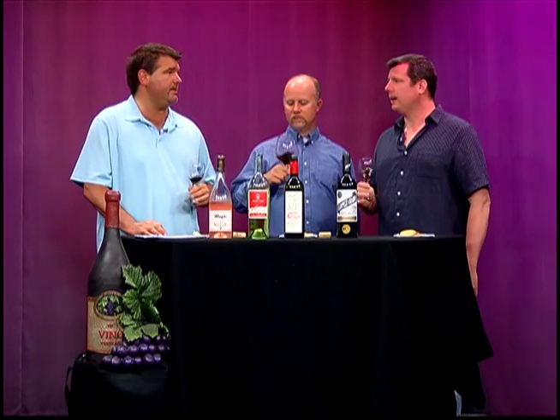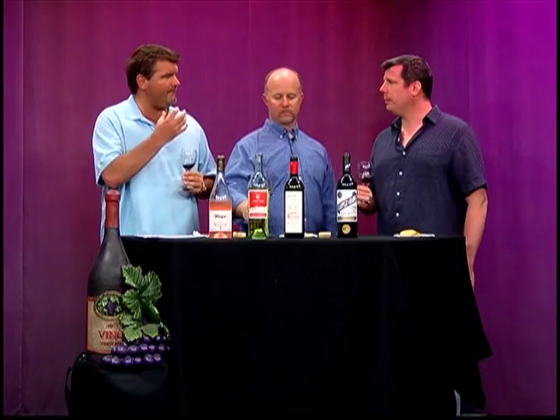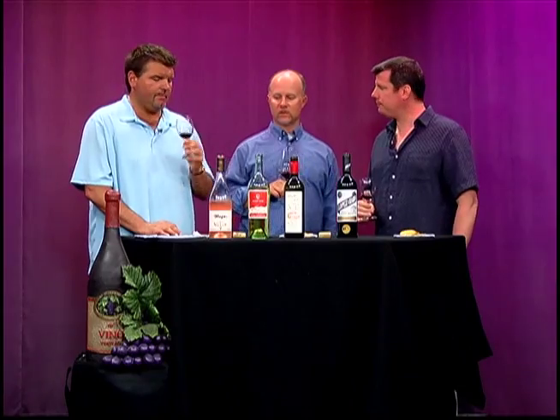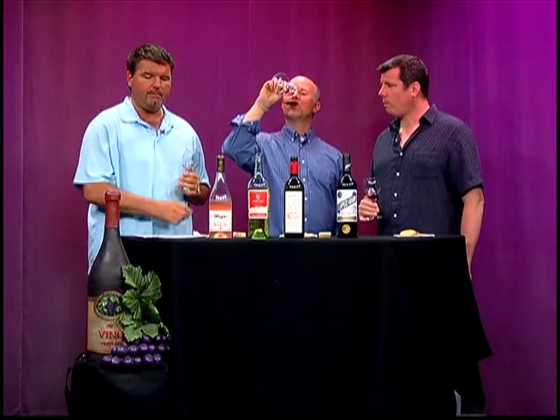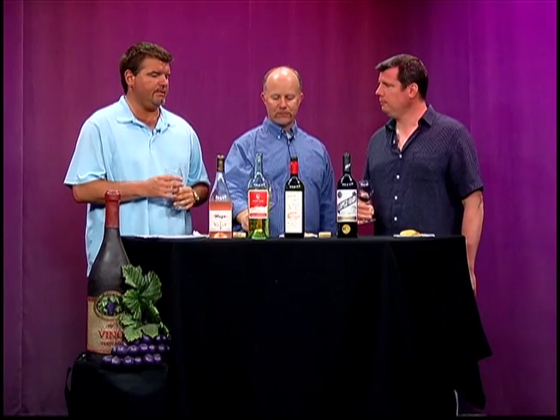Whereas twenty or thirty years ago you had to pay fifty or sixty dollars a bottle to get something this good. These are really easy to drink wines — even this red. Some people think you can't drink a red in the summertime, but you absolutely can drink this one. This is definitely ribs, burger — lighter meat fare. You could even pull it off with salmon or tuna steak. Anything off the grill; it has a nice little smoky nose. 2009 was a great year for Tuscan wine.